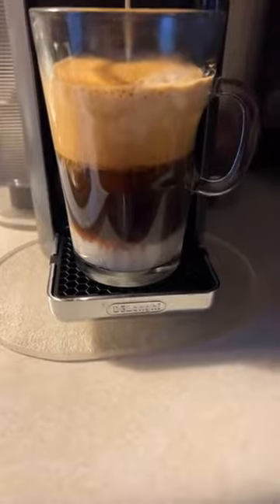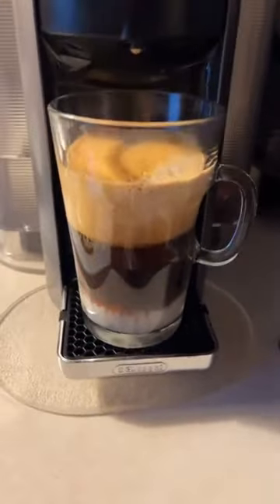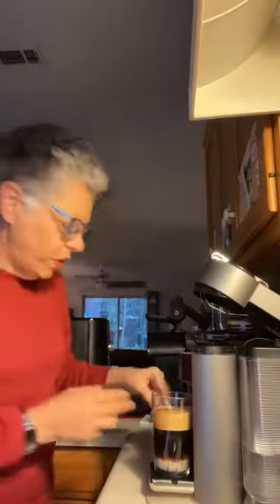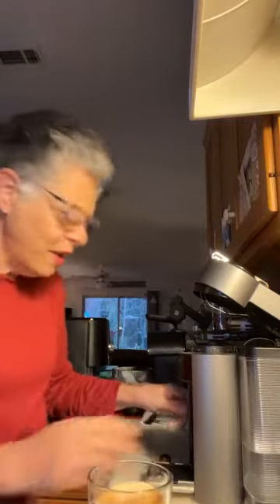One of my favorite parts is watching how beautifully it stacks up with the milk and the crema. Let me get a spoon here. We always eject the capsule because we don't want residues building up inside and drying in there and making it difficult to clean.